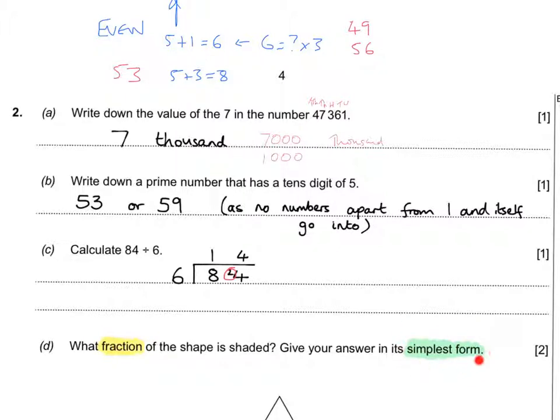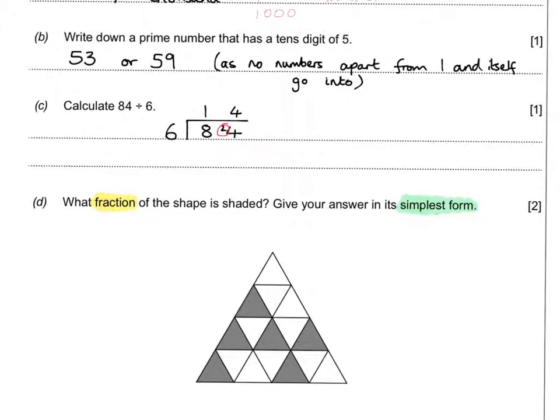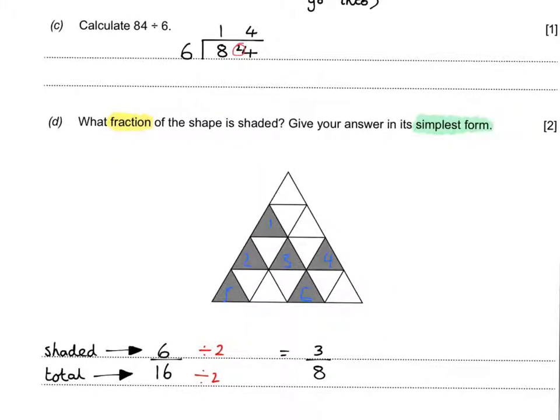Key words in the fraction question were 'simplest form' — make sure you've underlined that because you'll lose a mark if you don't follow it. Count the shaded parts: 6 out of 16 total. The question says simplest form, so since both are even, halve top and bottom to get 3 over 8. Why not divide again? Because 3 is odd — you can't halve it. You can't have decimals in a fraction, so that's in simplest form.